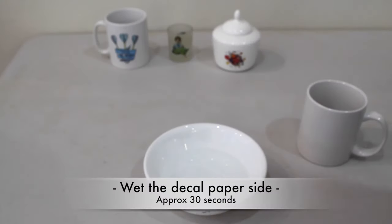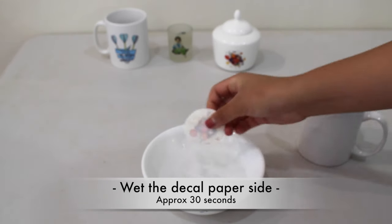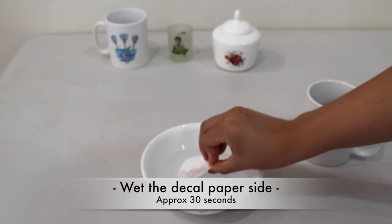Now wet the decal paper side of the decal. After about 30 seconds, you can slide the paper off.